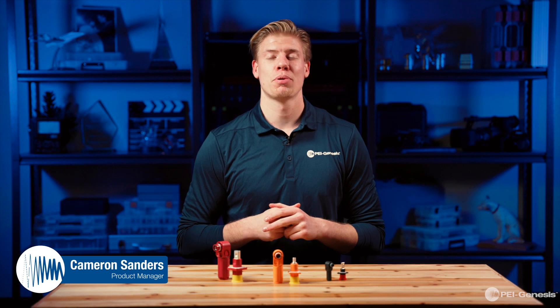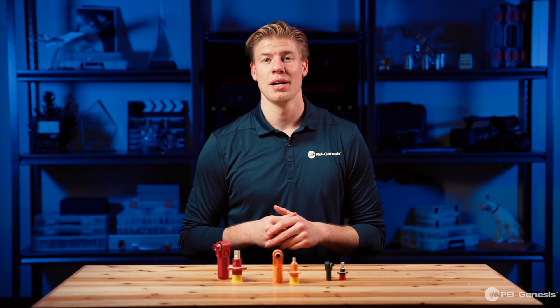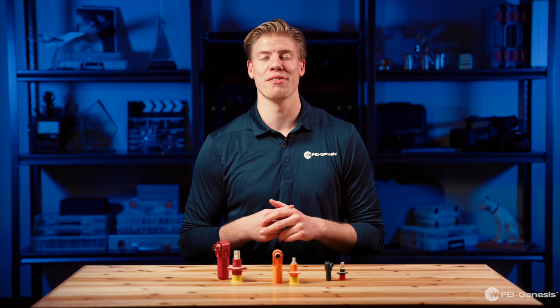Hi everyone, Cameron Sanders here, product manager of high power and industrial automation products at PI Genesis. I'm back and today I'll be discussing the Sherlake Plus series from Amphidon Industrial.